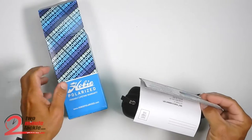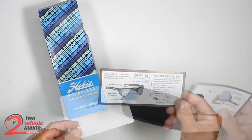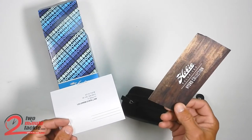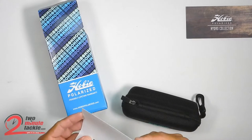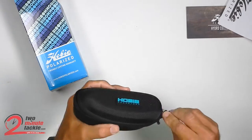Here in the box you've got the glasses and a case, a card that talks about the Hydro Infinity Polarized 360 Clean, and then a warranty registration card that's important to fill out should you ever have to file a claim.